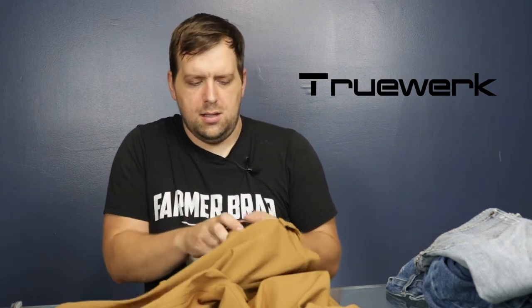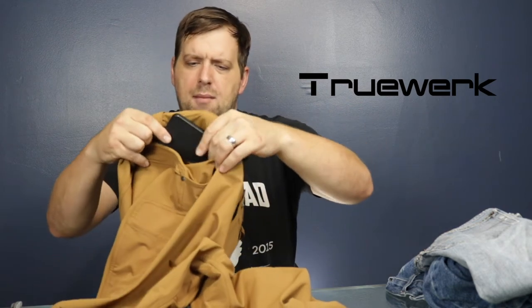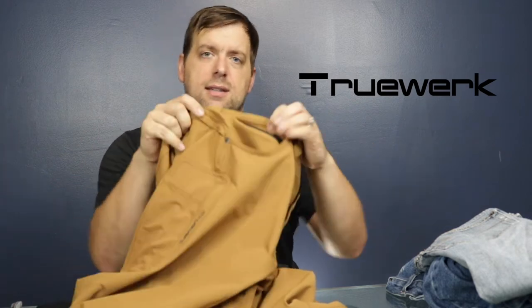Right here they have two little loops, which I'm assuming are for putting keys on there — like with an extender, you could clip them right there. The pockets are a nice size. You have two front pockets, and right here is a little pocket that's not too deep but it zips. It's not big enough to put a cell phone in sideways, but there's a cell phone pocket elsewhere.